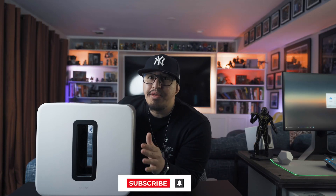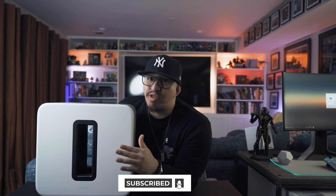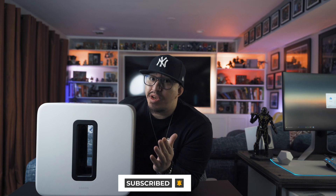Welcome to DadTech. Today we're reviewing the newest generation of Sonos' subwoofer line, aptly named the Sonos Sub Gen 3.